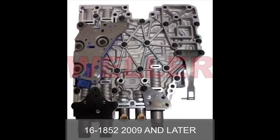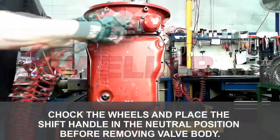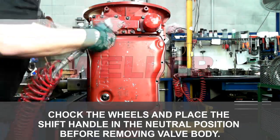The replacement procedure will be very similar to this one on all 1k/2k transmissions. Start by chalking the wheels and place the transmission in neutral. Attempting to remove the valve body in park is very difficult.